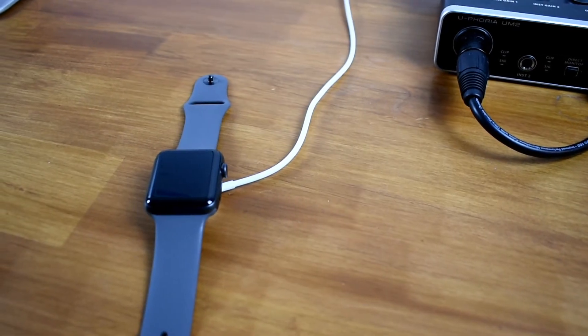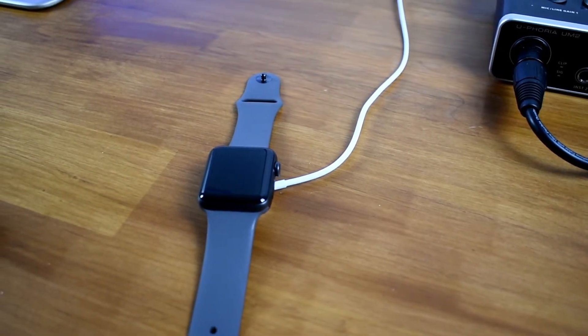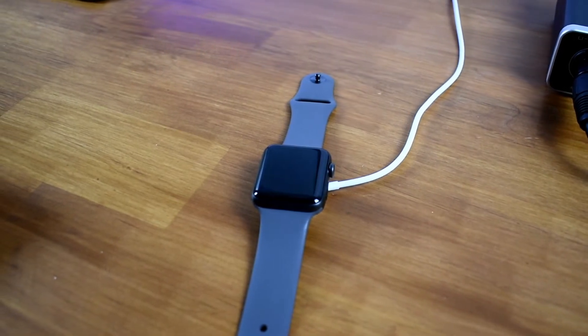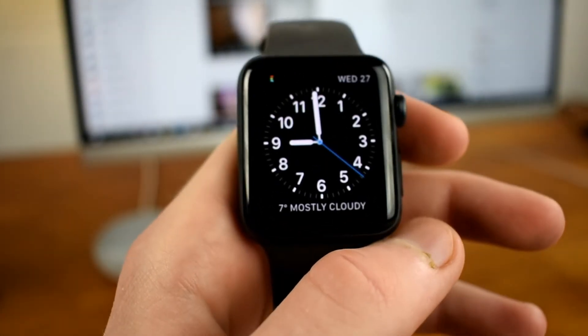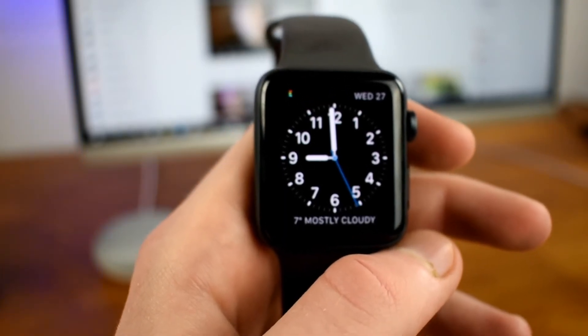In terms of battery life, the Apple Watch packs a punch. Apple claims that it can last up to 18 hours on a full charge, and I fully agree with them. I have not had to charge it once during the day when I am using it, and it is just a really nice feature to have, especially with a watch.